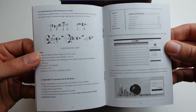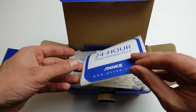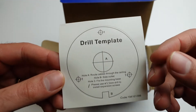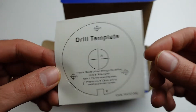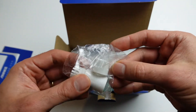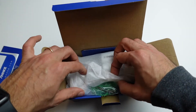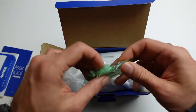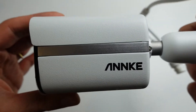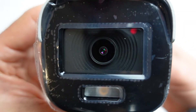In the box we've got the user manual, a 24-hour video surveillance sticker, and a very useful drill template that will ease installation — I'll talk about that more later. We've also got a few components for the Ethernet jack to keep it weatherproof if you're mounting outside, some wall plugs and screws.